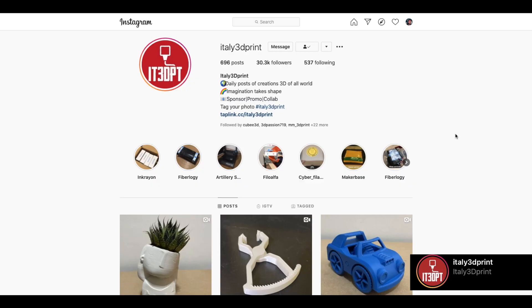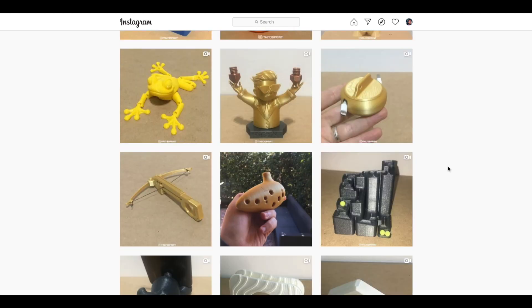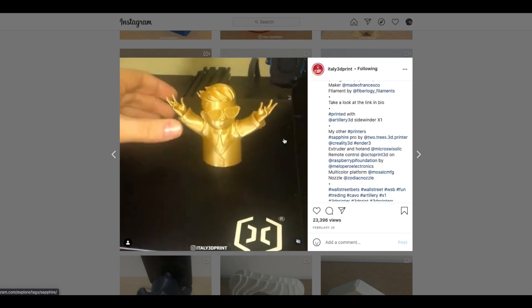Before moving forward with the review, I'd like to mention a collaboration I have ongoing with an Instagram page called Italy 3D Prints. This page shares worldwide 3D prints and gives you an idea of what's going on in the 3D printing world — a great place to find inspiration and model ideas. All links will be in the description.